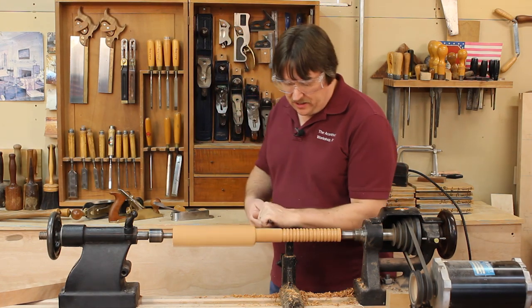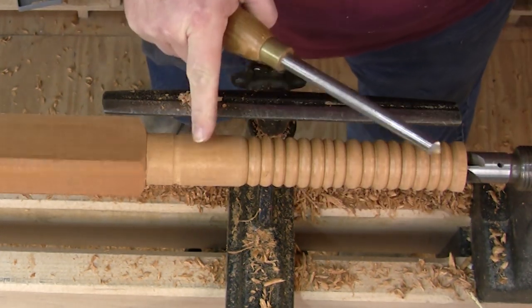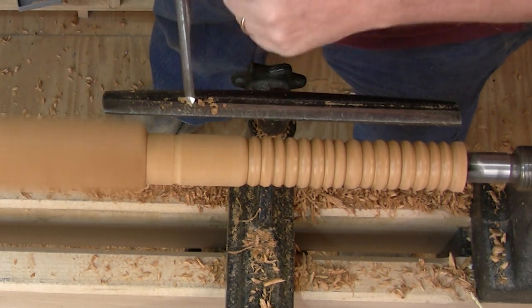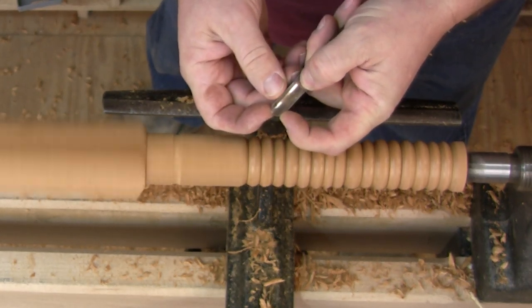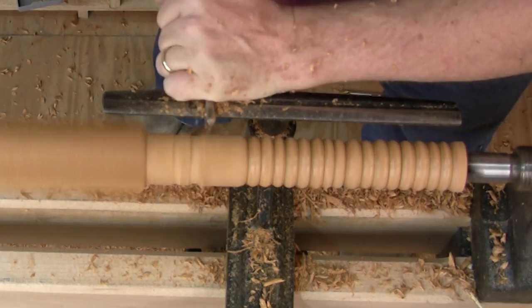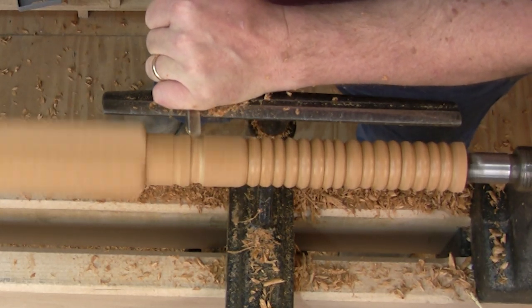Most people would just jam the gouge in, and you can see I'm getting lots of wide shavings, but it's not leaving behind a really smooth surface — it's kind of raggedy. But if I go back in and turn my gouge up on its edge, I'm working with a very small section of the gouge, which essentially looks like a small skew. I'll pull in and cut down — you only cut on the downward stroke, from the high point to the low point, which is the middle of the cove.